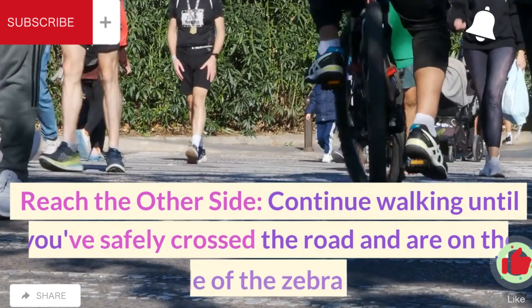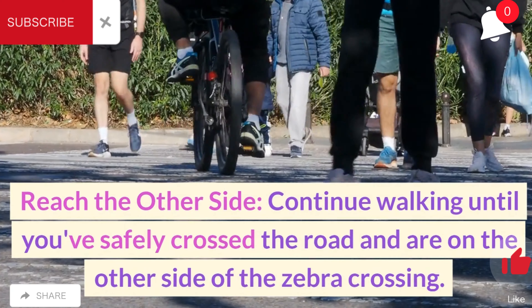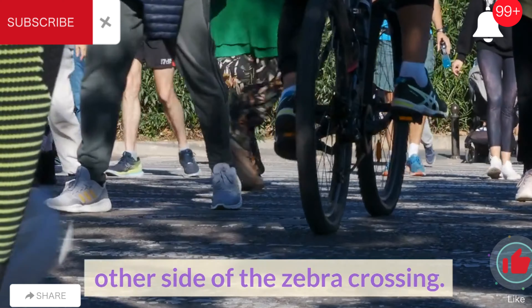Reach the other side. Continue walking until you've safely crossed the road and are on the other side of the zebra crossing.